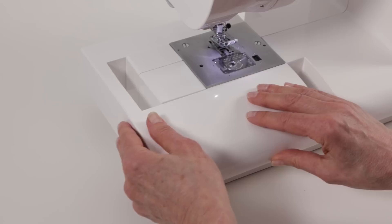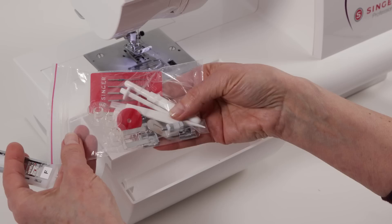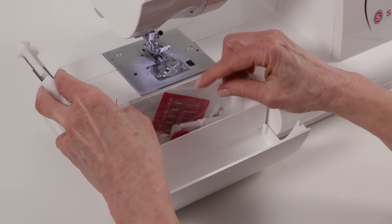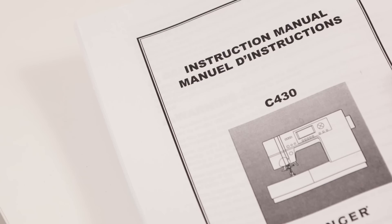You can replace the removable storage compartment by just sliding it onto the end of the free arm. Your accessories are stored here in the front, and here you'll find your buttonhole foot and all the additional accessories like screwdrivers, little brushes for cleaning, your extra presser feet, extra bobbins and needles — everything stored completely handy right here at your fingertips.